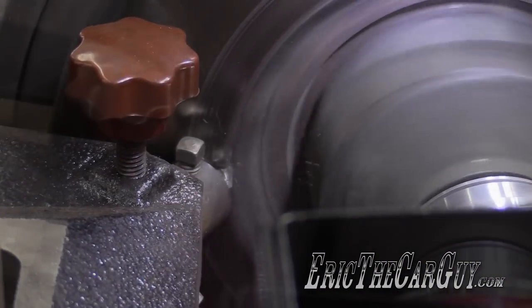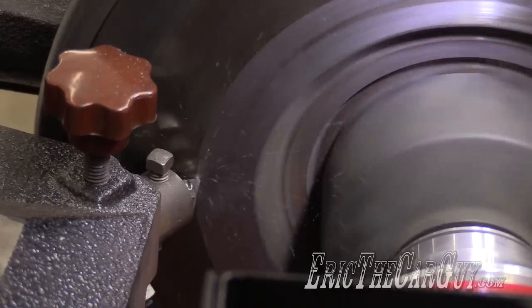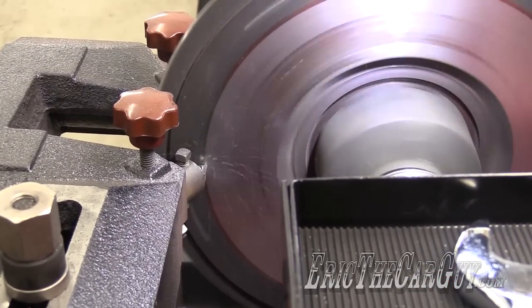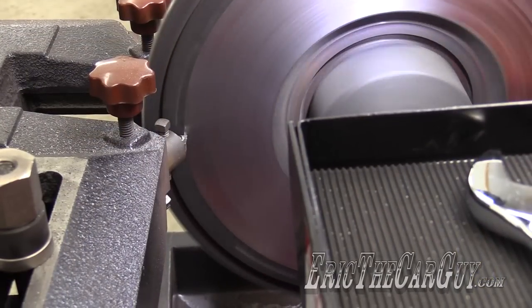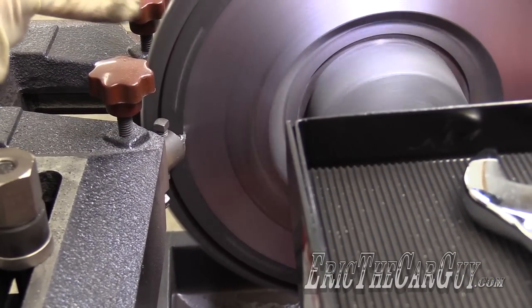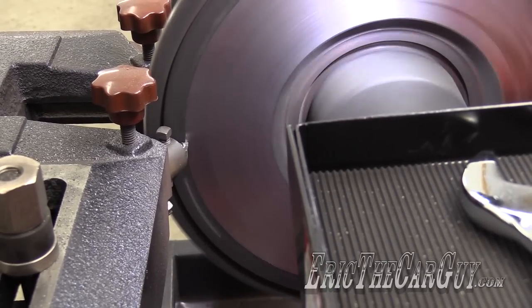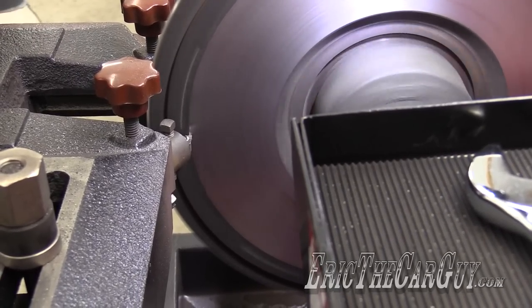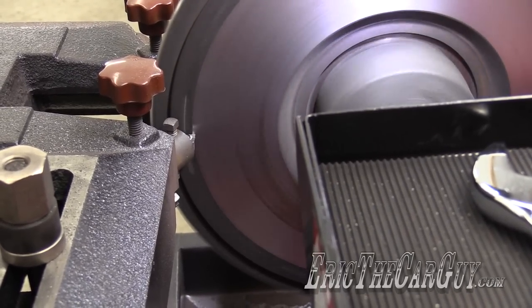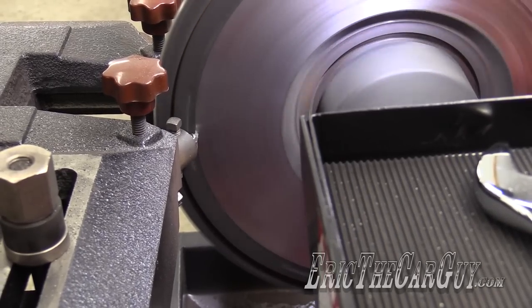And here it goes. The bit seemed like it was getting pretty hot. I think because the inner part was worn more than the outer part, so it's cutting off a lot more out here than it was in there. I'm just going to give the bit a minute to rest. I don't want to change the settings at all, but I may move the bit around after this cut because I might have just burned it up.